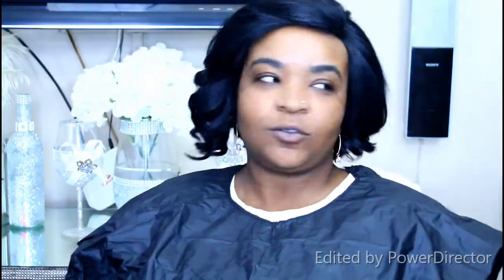I already applied Ponds moisturizer. Now I'm using the Sasha matte translucent powder on her face, setting it in the T-zone area because her skin is very oily, and that helps in absorbing some of the oil.